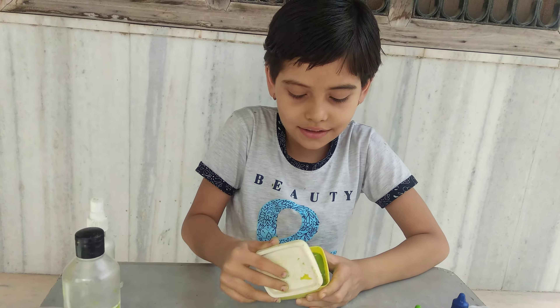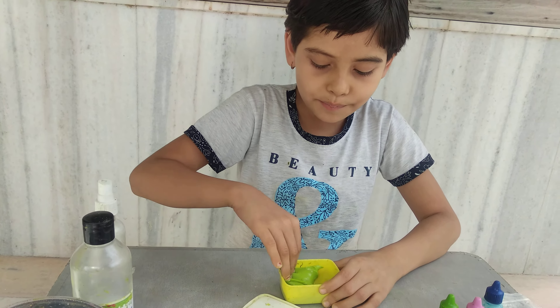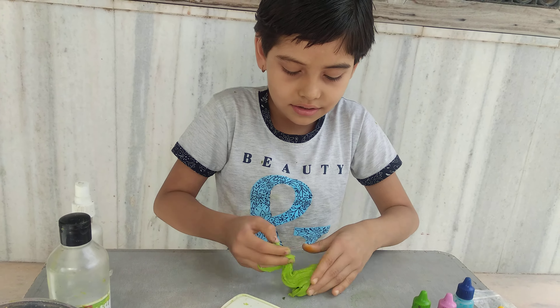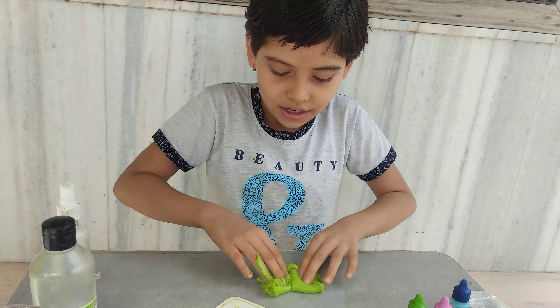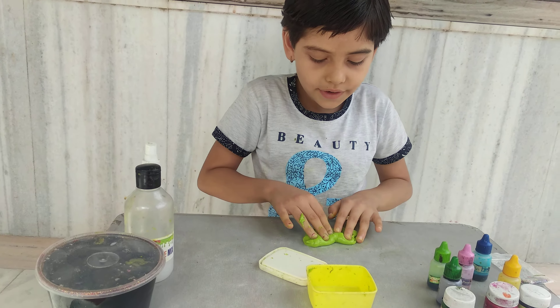So there is the slime. This is a dog green slime. So we are fixing it. This is something white, so we are fixing it.